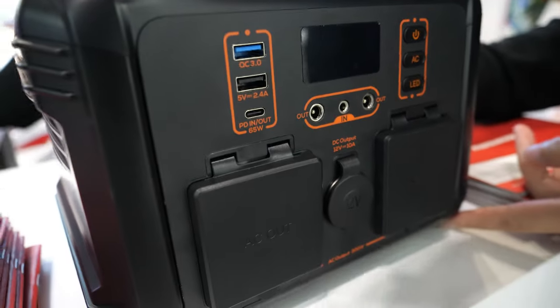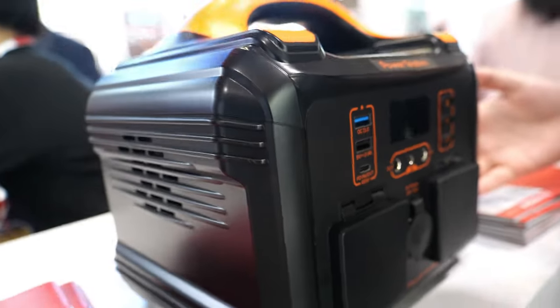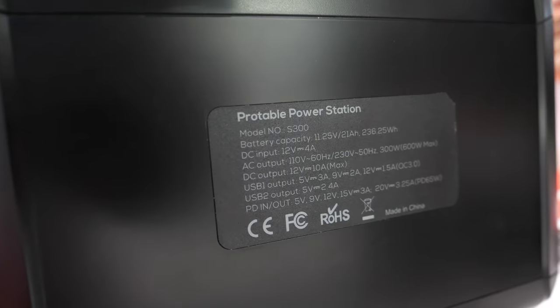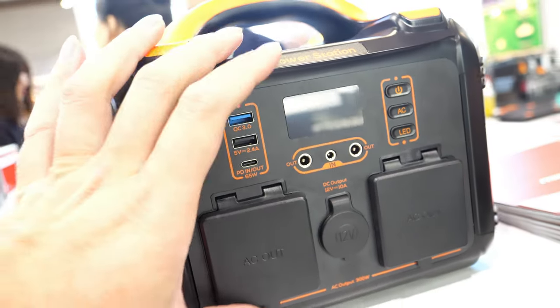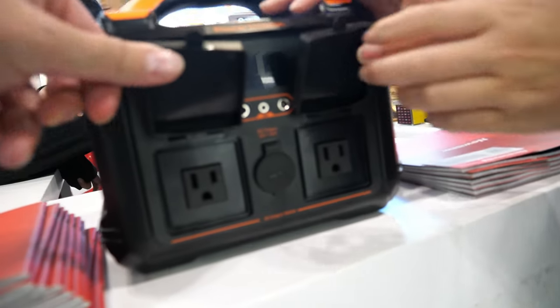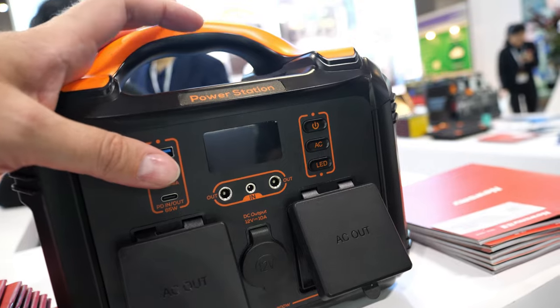Hello, this is Janice from Newsmind. We are a manufacturer for portable power stations. This product here is a 300-watt portable power station. It can do a lot of power but it's compact — not too heavy, about 4.5 kg. It has AC output suitable for outdoor camping and home backup power supply.